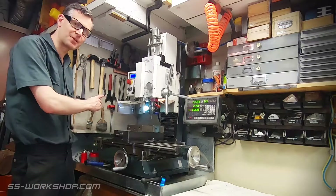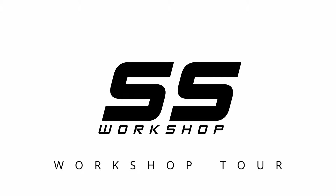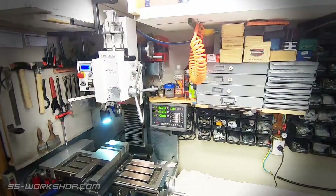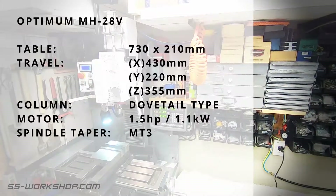Welcome to SS Workshop. Today we're going to be having a look at the benchtop mill. In this series we're going to take a look at some of the machines in the workshop, their features and how I've modified them. Today we're looking at the mill which is an Optimum MH28V.